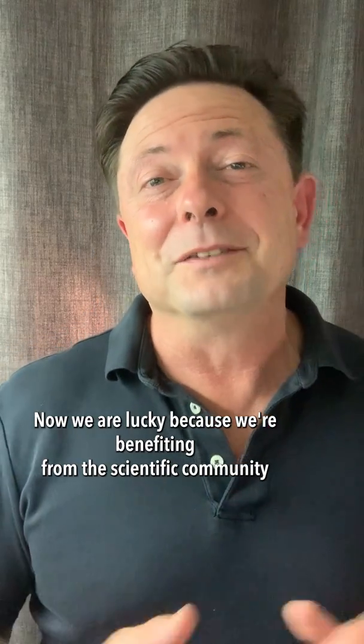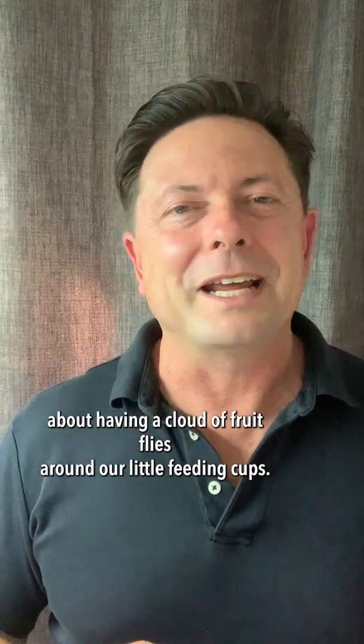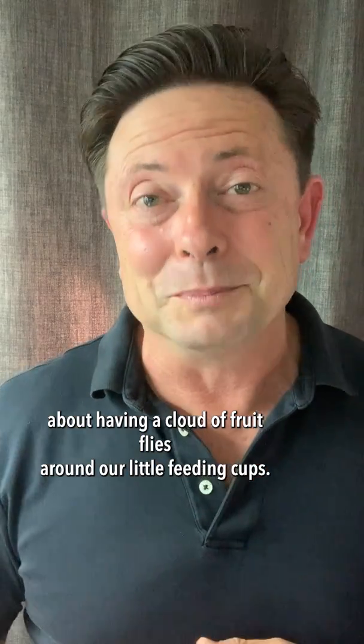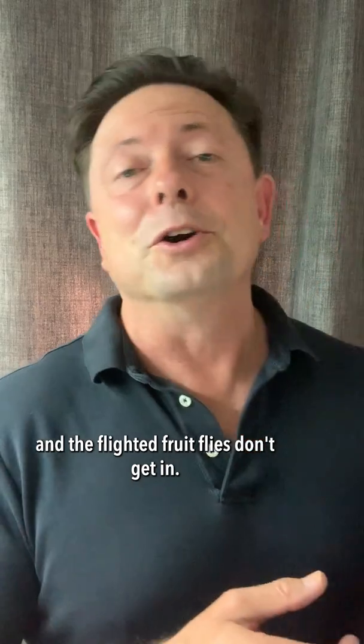We are lucky because we're benefiting from the scientific community that has provided us with flightless fruit flies, so we don't have to worry about having a cloud of fruit flies around our little feeding cups. But that also means we have to be very careful to seal our containers so our flightless fruit flies don't get out and the flighted fruit flies don't get in.